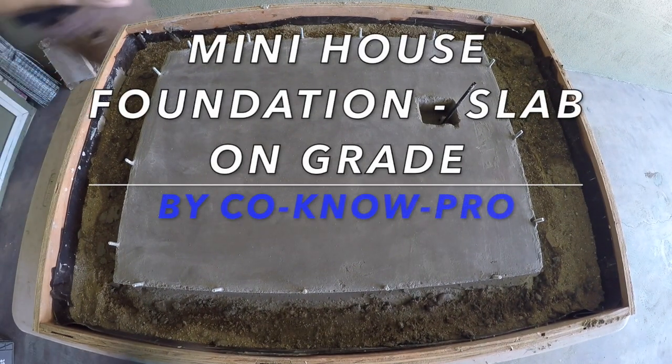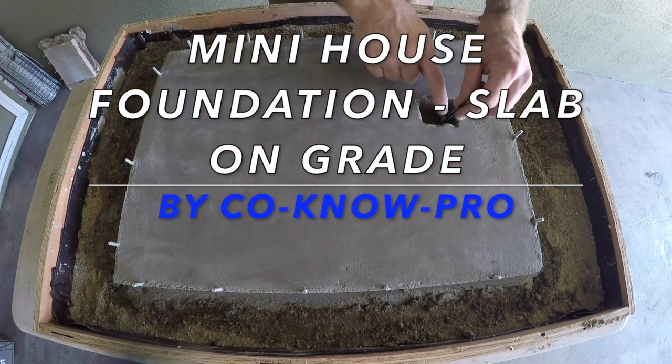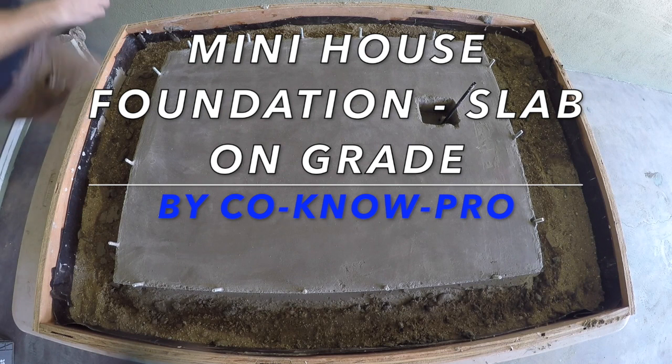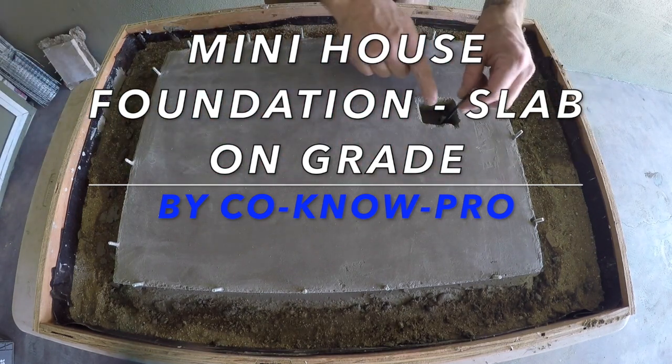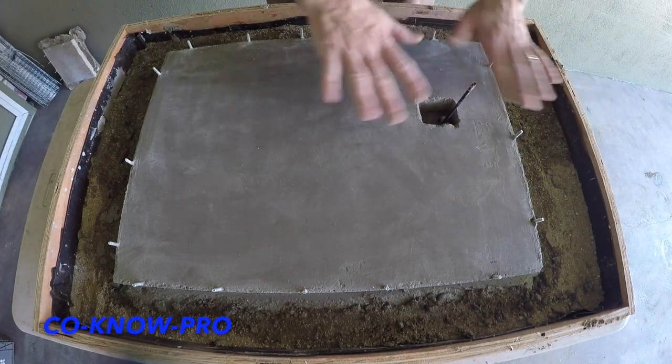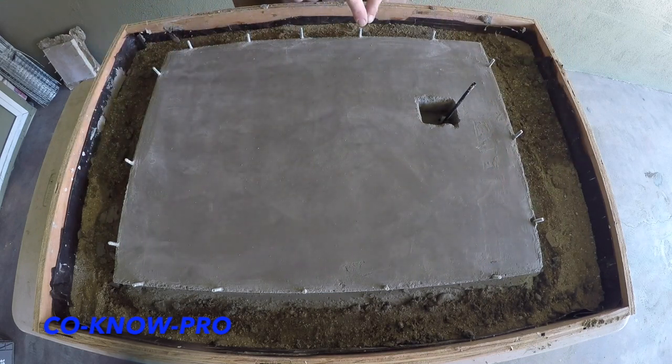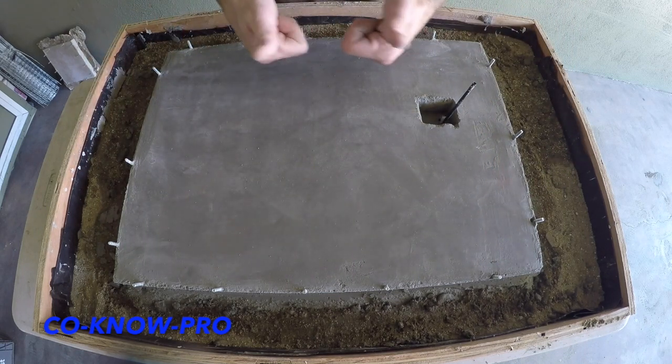Welcome back to our channel Kono Pro. In this video we're going to be going over how to build a foundation for a house, miniature style. We're basically doing it the same way you do it for a big house, so stay tuned. We're going to be going over some tips, and remember to subscribe and share with everybody.